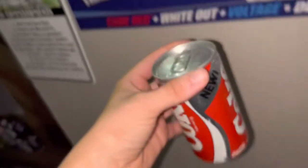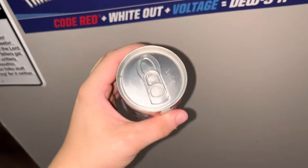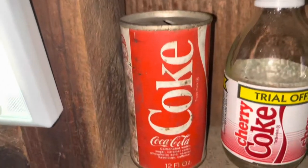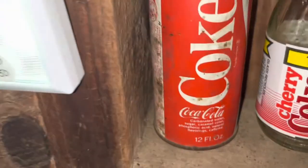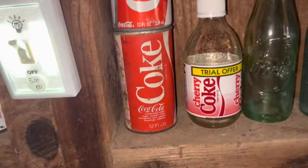And then I have a can of New Coke — not the weird remake, but the actual old one. So it's worth some money. Then I have this old Coke can here too — I've never seen one like it. One of my friends gave that to me, so that one's pretty neat.